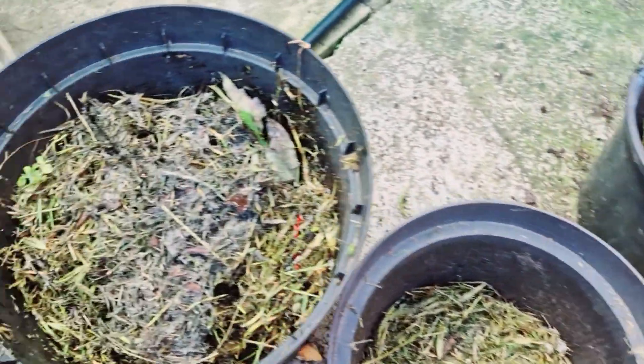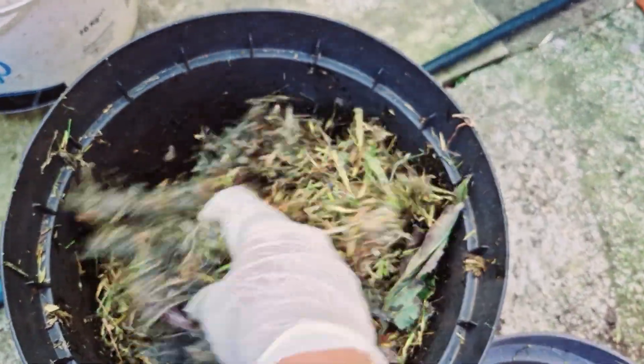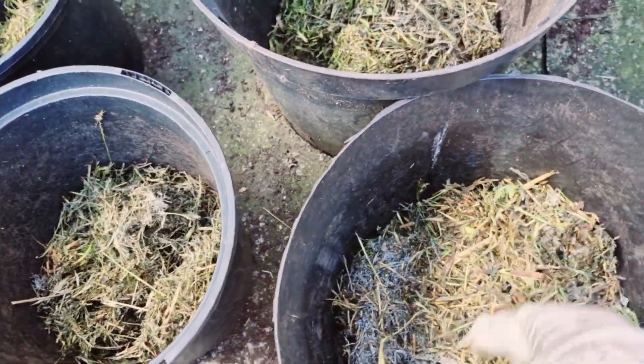So, we have to provide a different fertilizer for the plant. Now, we have the containers that are being used.